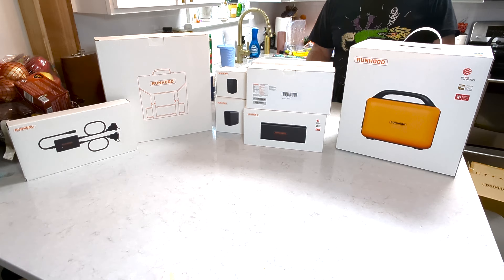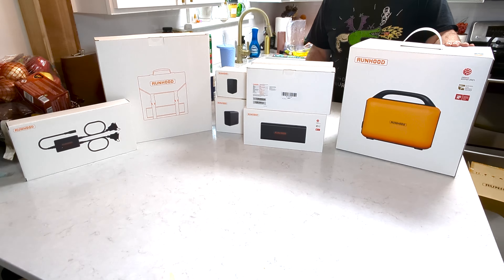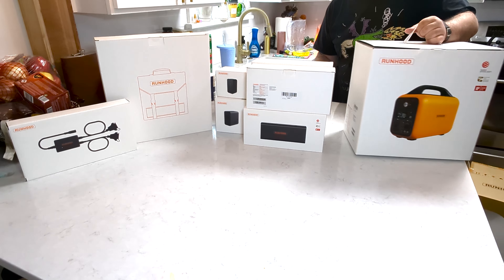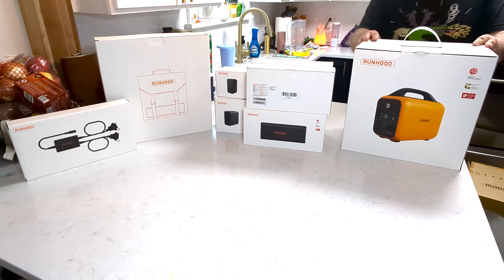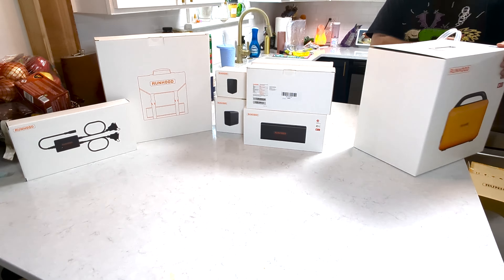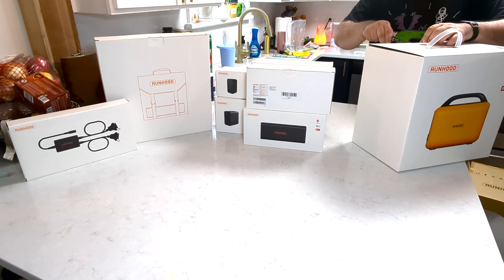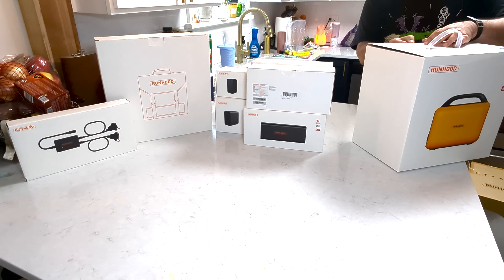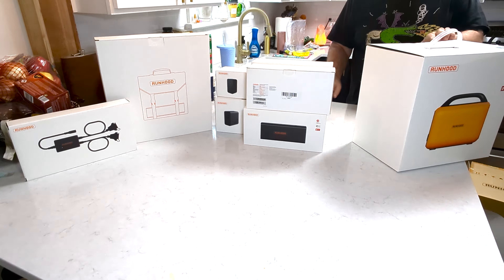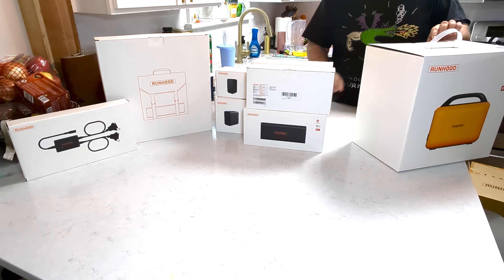Today we're going to be doing an unboxing of the Runhood Raleigh 600 Pro. It is a fairly unique generator that has hot swappable batteries. They do more than just swap in and out — they can also power individual devices if you want. Of course it's solar powered, though we're probably not going to unbox that in this video.